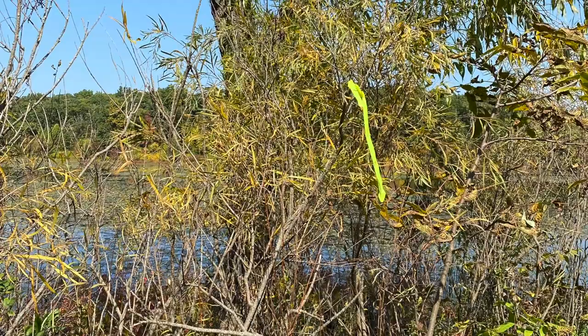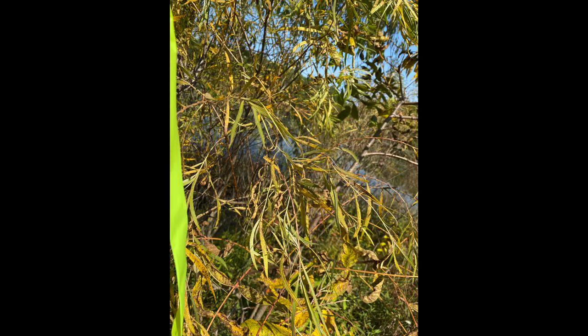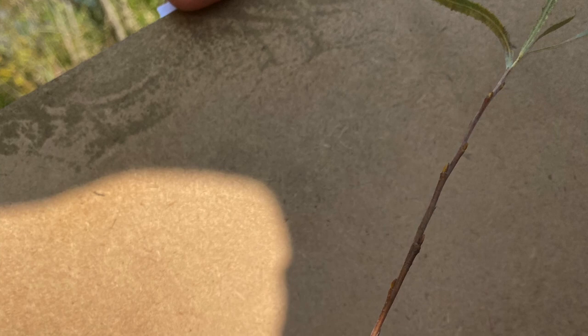This is Salix interior in the family Salicaceae. It's our sandbar willow. It's a shrub. The leaves are linear with widely spaced serrations, and there's gland tips at the end of their serrations, like all of our Salix species.